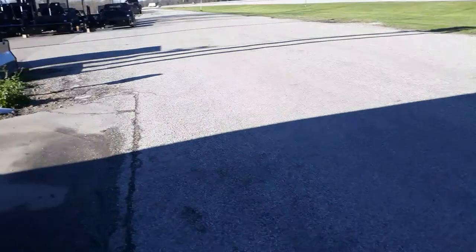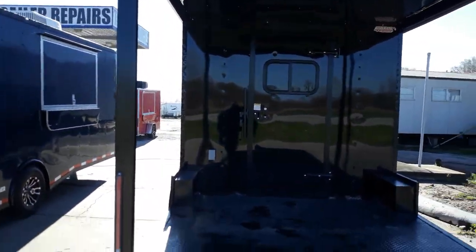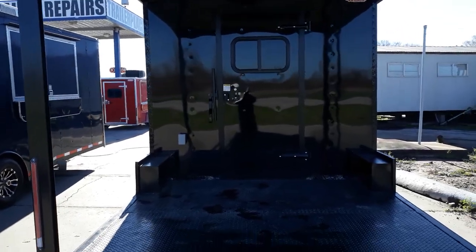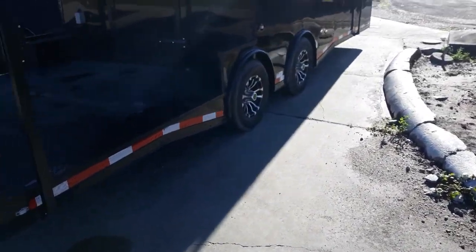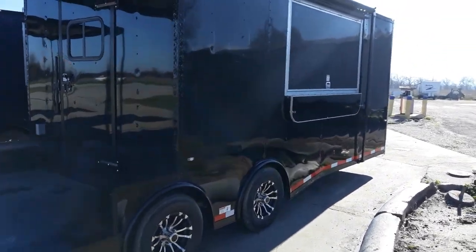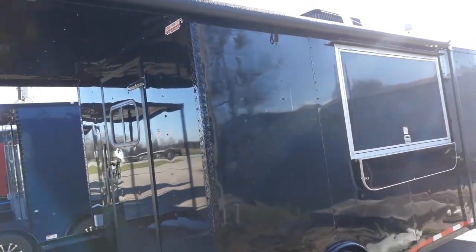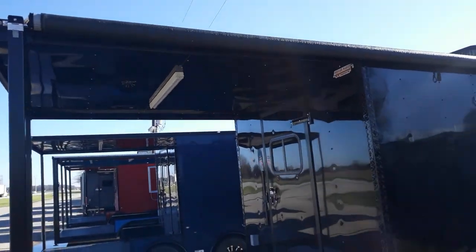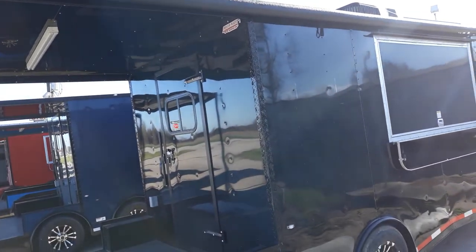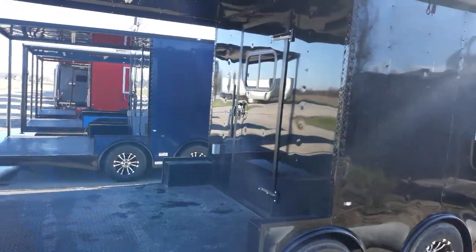As we come to the other side here, it's got all your LED lighting. It also has your RV style door with bar latch lock. As we come to the passenger side of the trailer, as you can see, it's got your concession style window with the fold up. It also has your 16 foot manual awning to go ahead and keep you out of the weather, whether you need to be shaded from the sun or keep out from the rain. The awning will do all that for you.